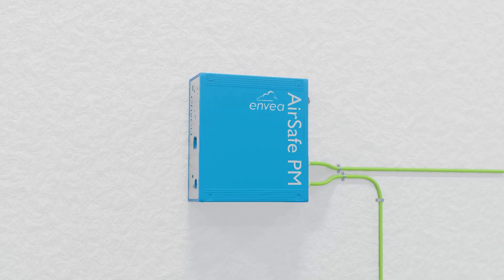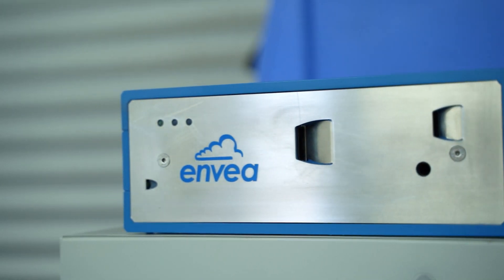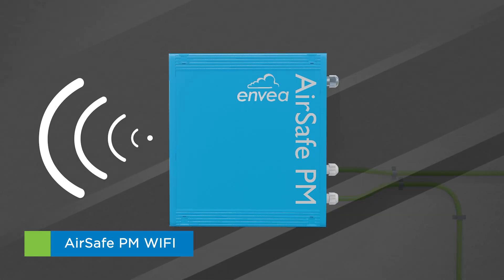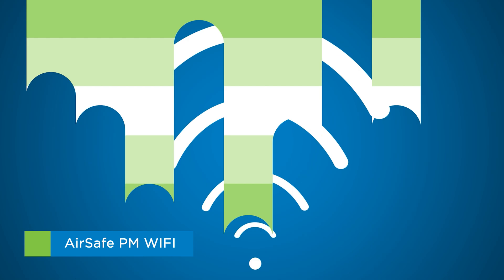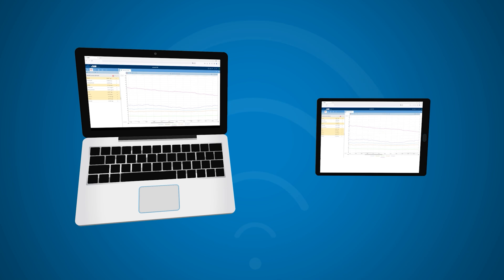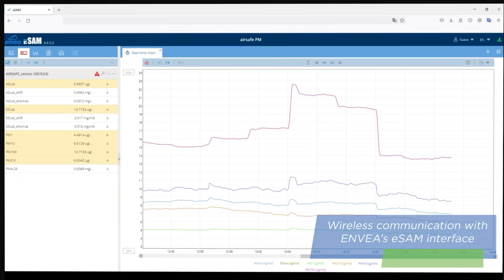The installations might be bracket mounted or placed on top of flat surfaces. The AirSafe PM is available in two different versions. The Wi-Fi version, with wireless communication to Invea's eSAM interface, enabling you to set up the sensor and access advanced data — easy to do, just using a standard internet browser.